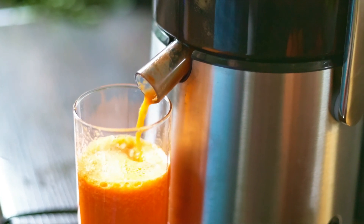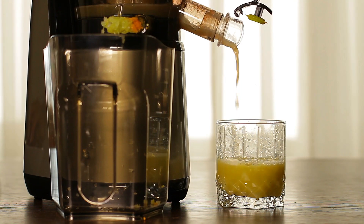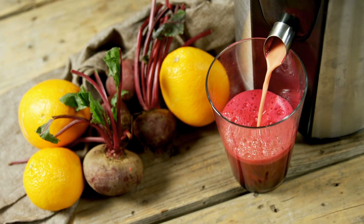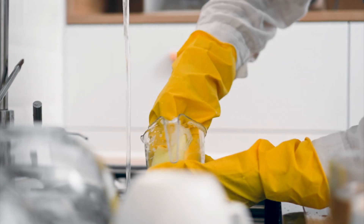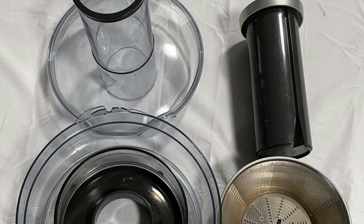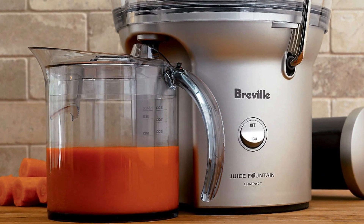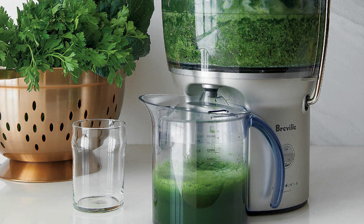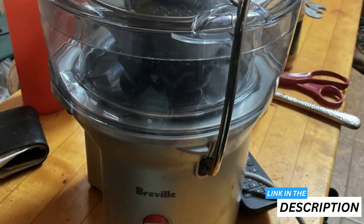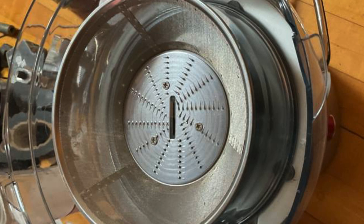Juicing with this machine feels almost effortless. It has a sturdy construction that gives it a premium feel and the 700 watts of power ensures quick and efficient juicing. The machine comes to life with the press of a button, transforming whole fruits into a velvety smooth juice in seconds. Cleaning up is a straightforward affair — its parts are simple to disassemble and, thanks to being dishwasher safe, cleaning is as easy as it gets. After a fresh juice, I often find myself looking forward to the next use. This juicer punches well above its weight — I've honestly tested juicers three times the price that aren't as good.